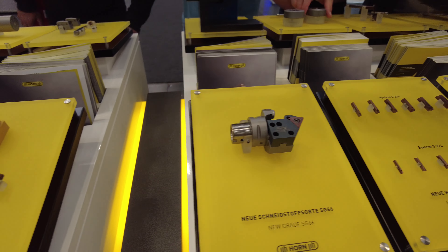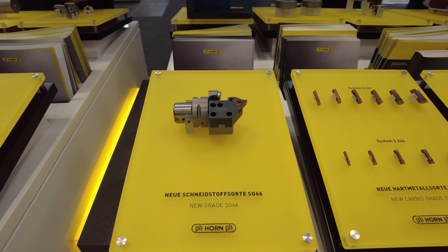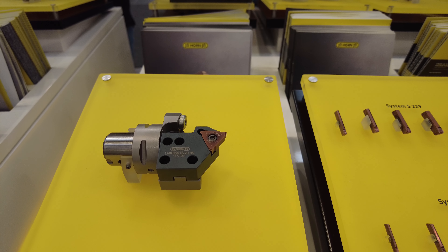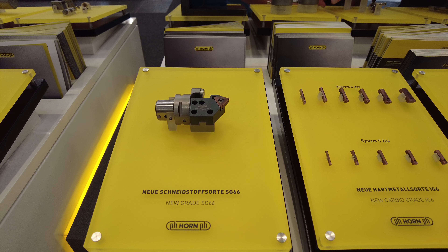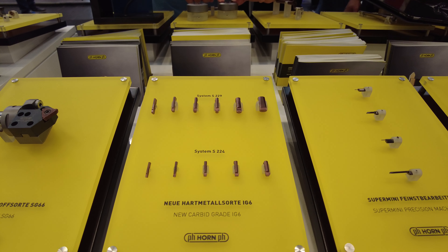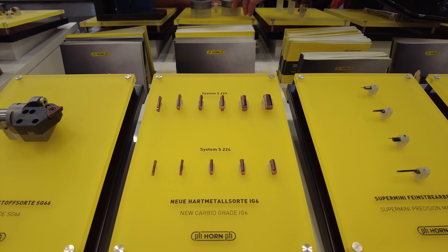Here we have the new carbide grade SG66. SG66 features a really high temperature-resistant coating, designed for use in hardened material. Also new is the grade IG6, which is a new high-performance coating applied to our cutting tools.